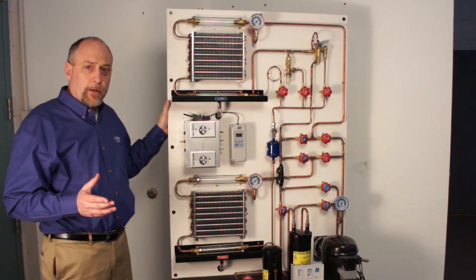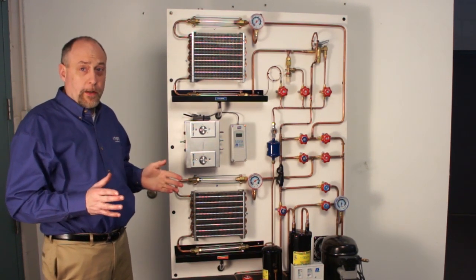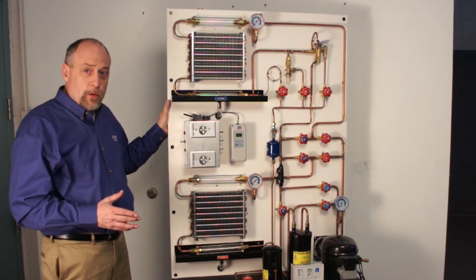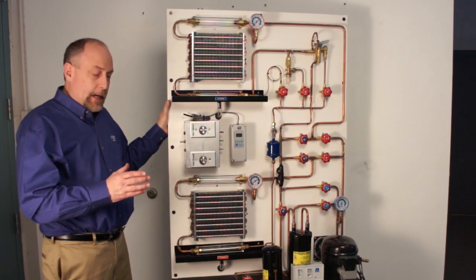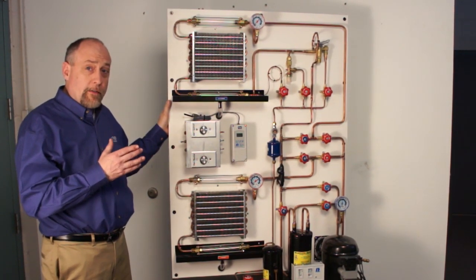Let's start with the construction of the Imperial 9001. The beauty of the Imperial products is how they're made. The 9001 is constructed with high-density polyethylene panels, T8020 aluminum extrusions, and also constructed with a lot of off-the-shelf parts you can use if you ever have to have a replacement.